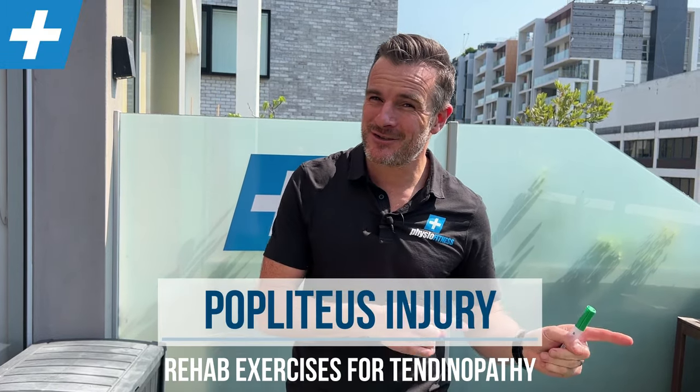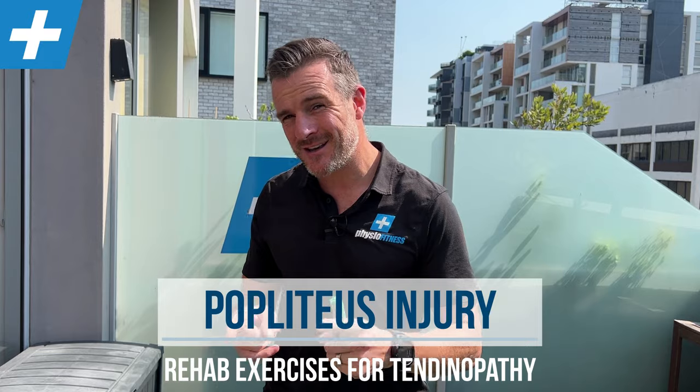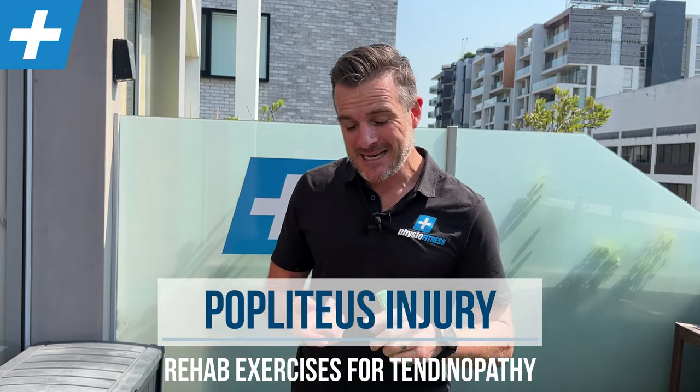Today's rehab session is a technical one on popliteus. This is very topical because my daughter has this injury, so I'm giving you all the exercises I give her to try and fix it. She has a popliteal tendinopathy in the muscle. It sounds pretty rare but it does happen, and it mostly happens in sprinters — and my daughter is a sprinter.